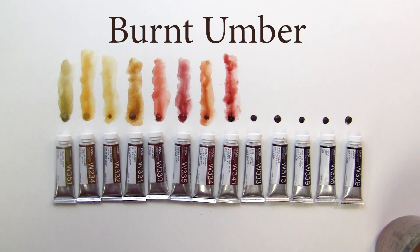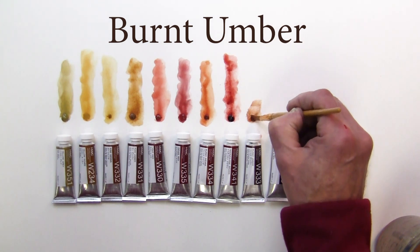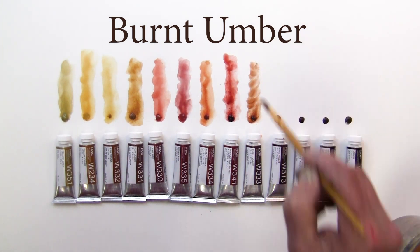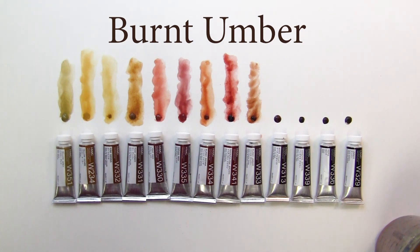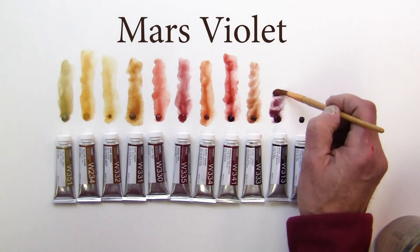Next one we have here is burnt umber. Burnt umber — a nice brown brown. Burnt umber so far is the most brownish that we've got here. Mars violet is a brownish violet.